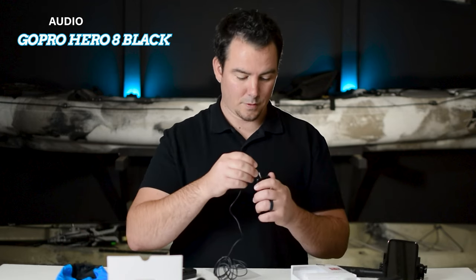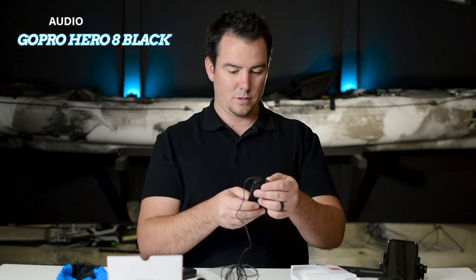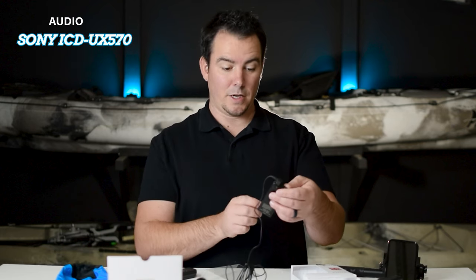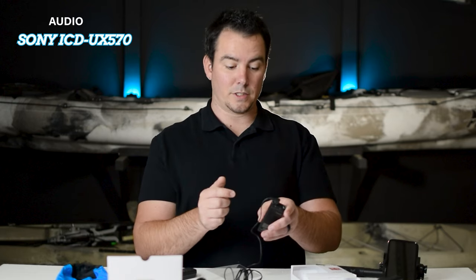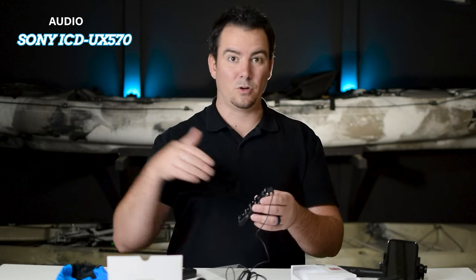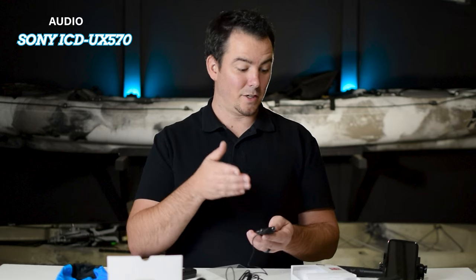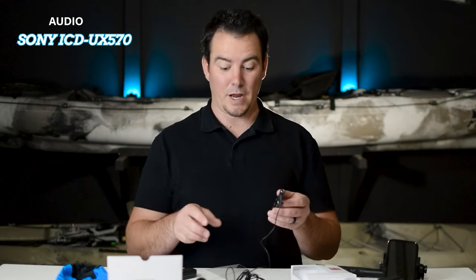Let's plug in the mic to the Sony Recorder. Switch to mic in — and it's still recording. It just noticed the mic and it's still recording. What's cool about this too is it has a hold button — you can slide it up, and now you can push all the buttons you want and it won't pause or change. So when you're fishing, you put it in hold, throw it in your pocket, and you know it's going to be recording the entire fishing trip. It'll record for 159 hours, so you can record one huge long audio clip for your entire fishing trip and make sure you get everything.